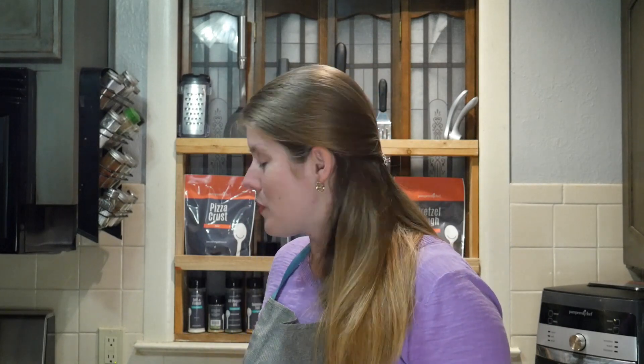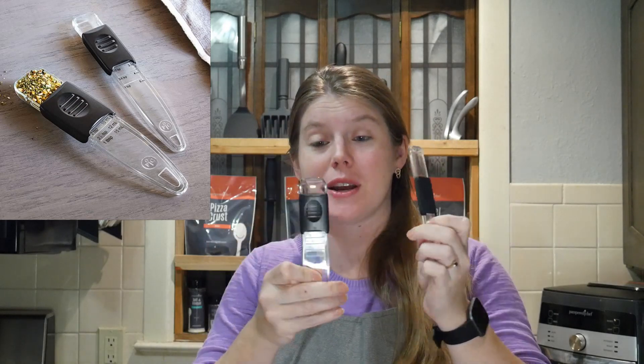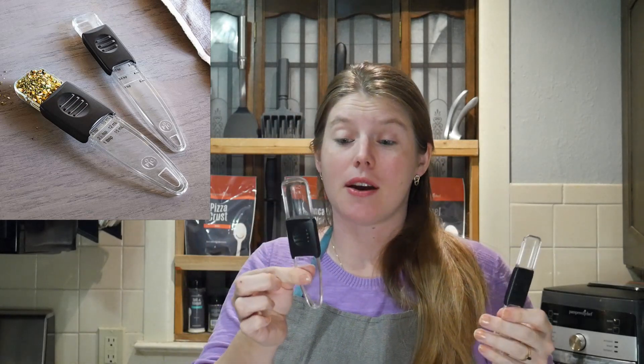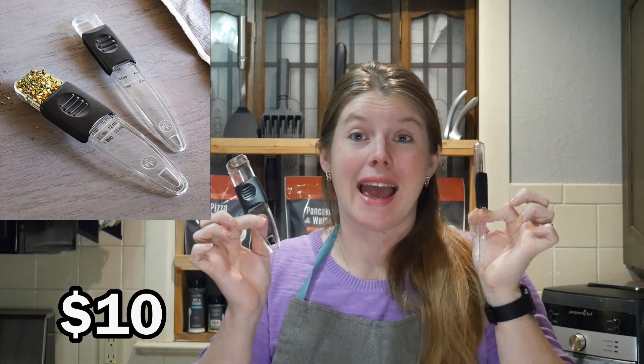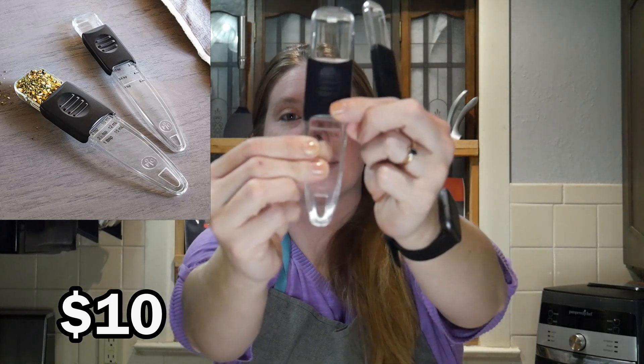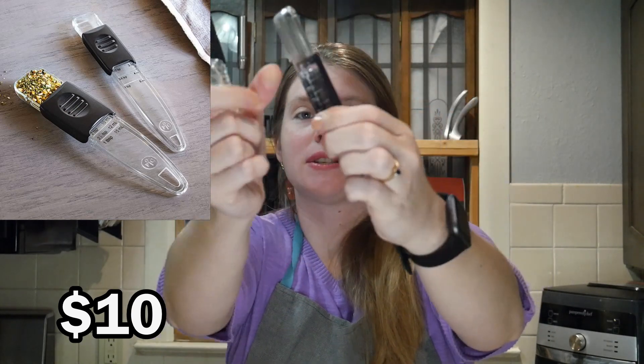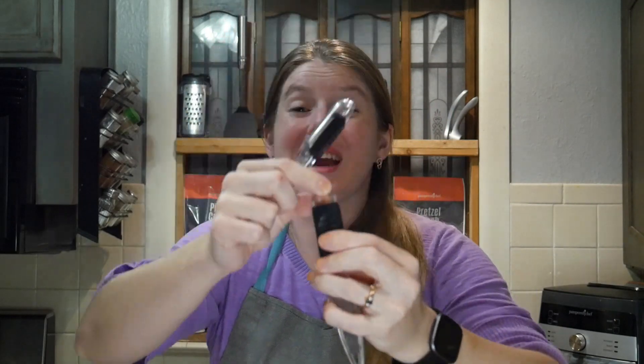Next I want to show you my adjustable measuring spoon set. This adjustable measuring spoon set sells at Pampered Chef for $10 for the set, and I really think this one is totally worth it. It has a one tablespoon spoon and the sizes go — you can adjust it to whatever size. This is the one teaspoon. It eliminates all those tiny little spoons that get lost in your drawer when you can't find the one you want. These are wonderful.